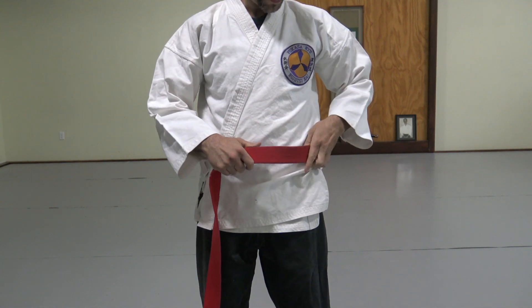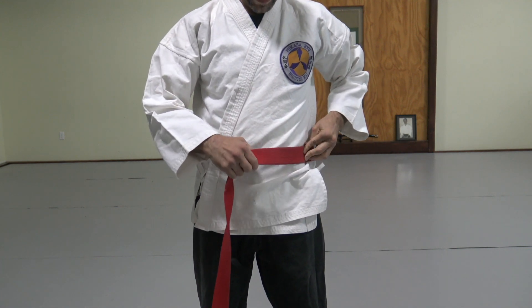First, you're going to take the tip and put it over your left hip, securing it.